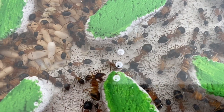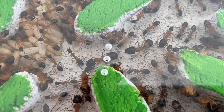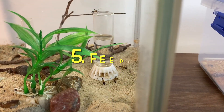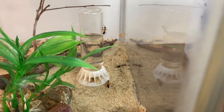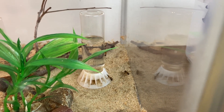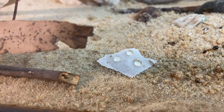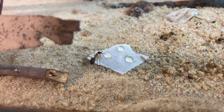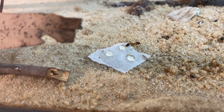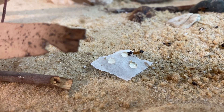What else is essential in keeping a colony of banded sugar ants? You're going to need to feed them. Let's look at the final stage: feeding and looking after your colony — what to give them, when to give it, and how much they'll need as they start to grow.